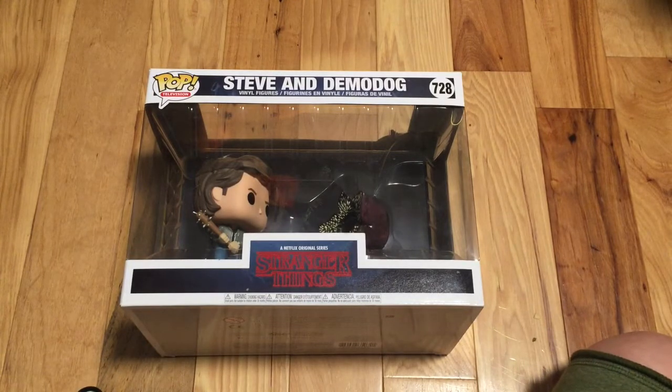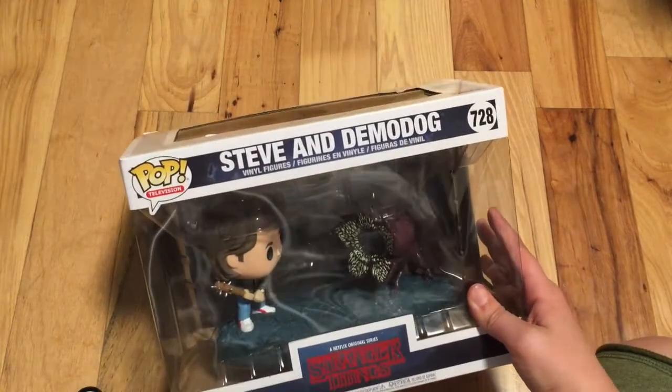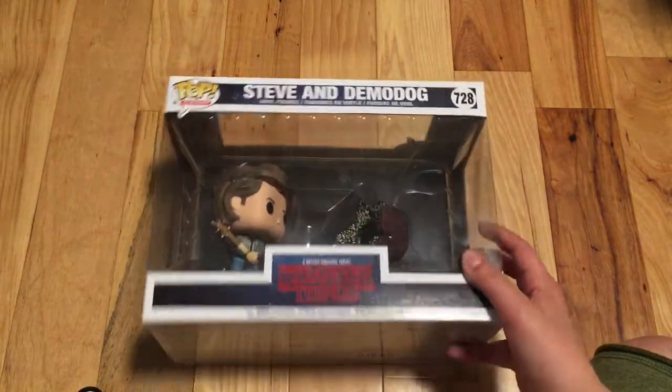Hello, it's AsomestGuyEver here, and today I have a Stranger Things Pop Television Funko Steve and Demidog pack. This is from the second season.